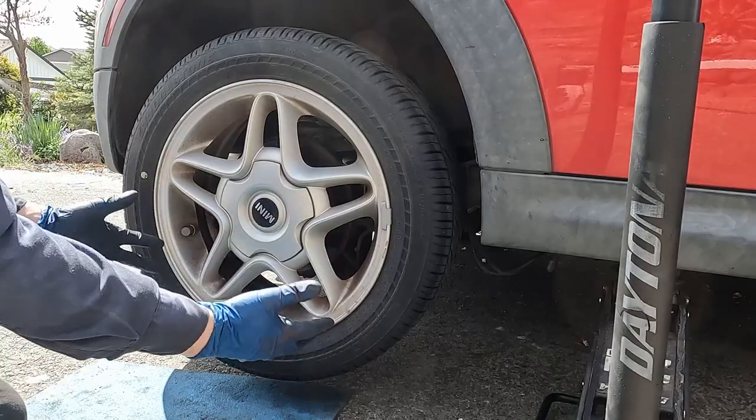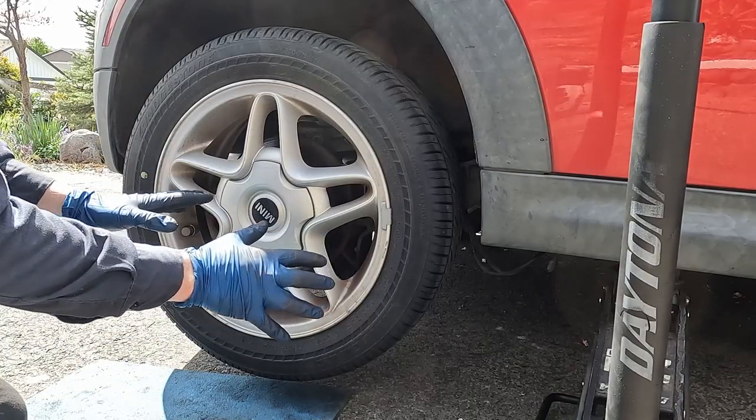Behind me is a 2008 Mini Cooper S. We're going to be replacing the rear brake pads and rotors. Let's get started — first thing we want to do is jack the vehicle up, put it on jack stands.